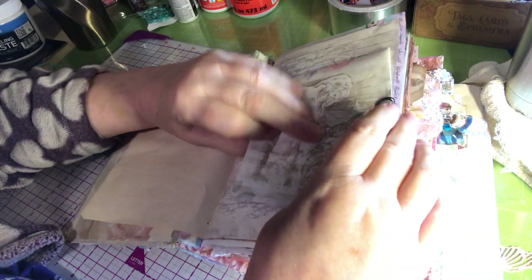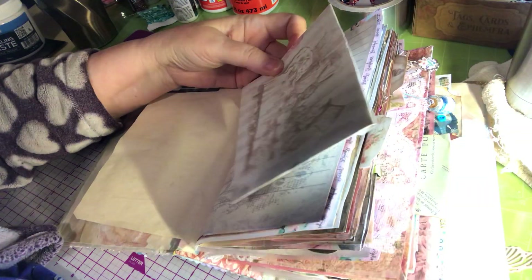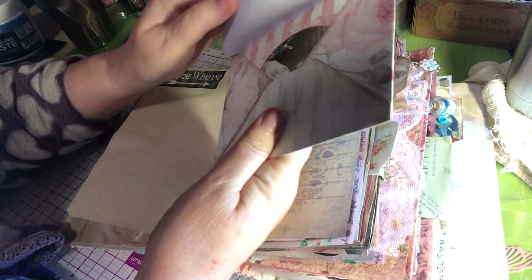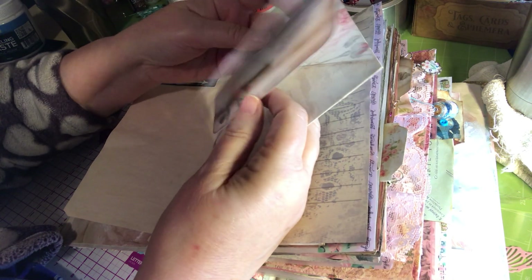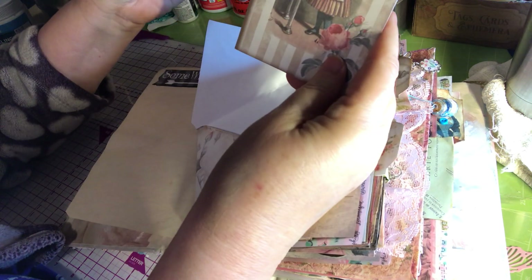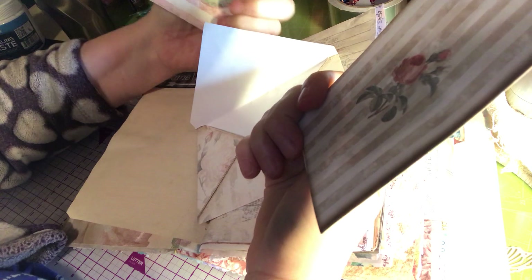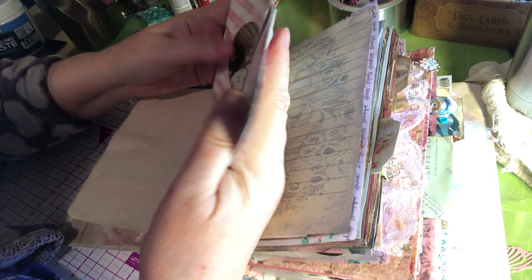I've got a lot of little envelopes tucked in here. That's one of those round paper clips. And then this one just has journaling — little journaling spots in it, made to look like little folders. Little scissors.